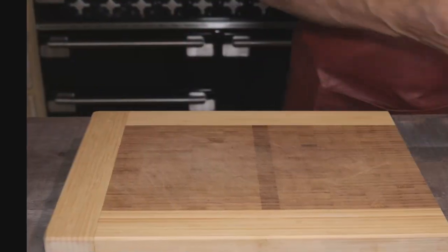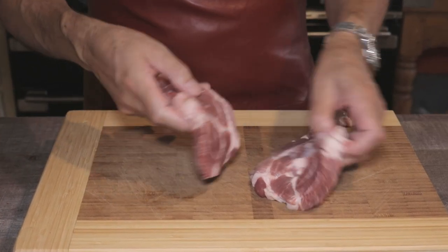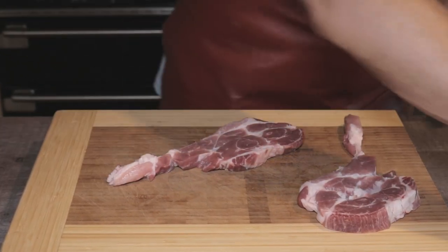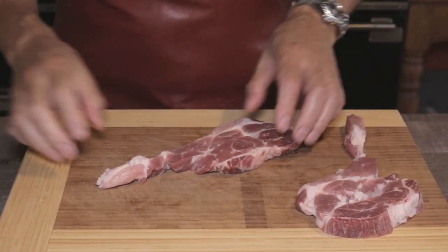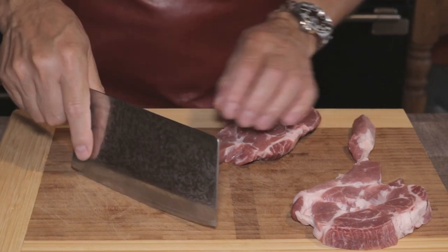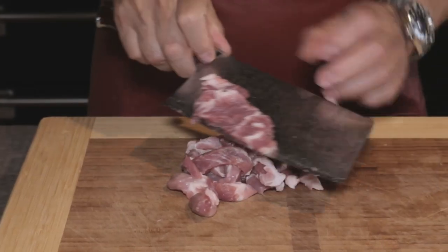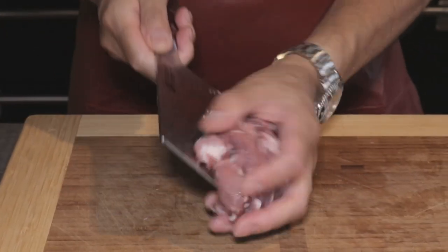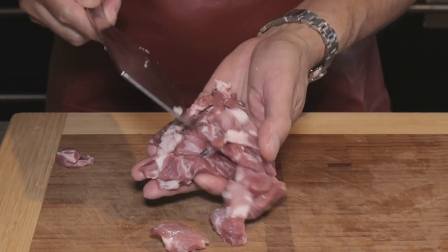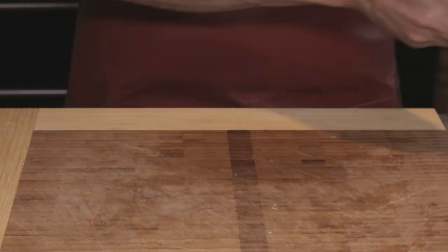I like meat in my noodles — anything will do: chicken, beef. I'm using pork shoulder in this case. It's a bit fatty, which gives you more flavour. I've got about 10 and a half ounces or 300 grams, which is more than enough for four people. Thinly slice the meat into small, regular slices. This is important so that it can cook quickly and stay juicy, and if the pieces are small, it marinates much quicker — about 15 to 20 minutes is enough.